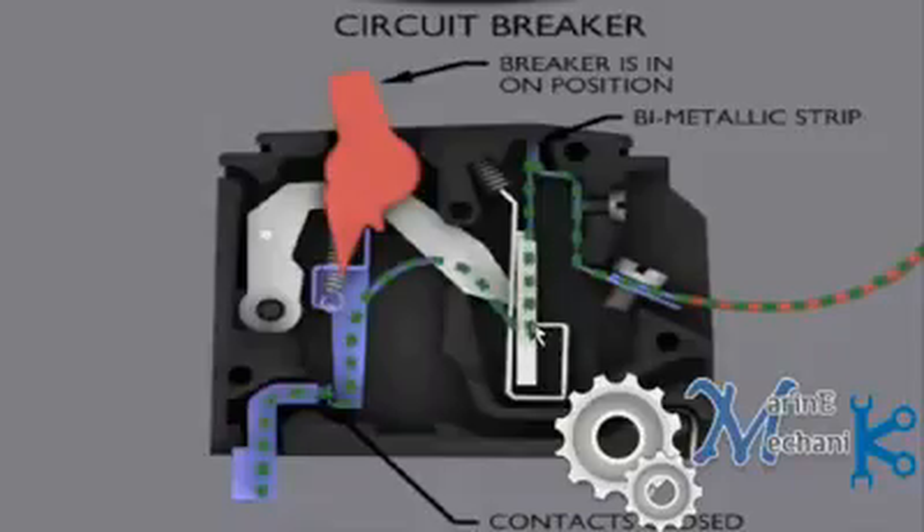Through this it goes and enters the bimetallic strip. As the current flows, the bimetallic strip gets heated up. Let's say the circuit breaker is rated for 20 amps. Till 20 amps, nothing will happen to the bimetallic strip — it will expand but the expansion will be within the limit and it will not trip the operating links. However, if the current exceeds 20 amps, say 40 or 50 amps, the thermal expansion setting is exceeded.